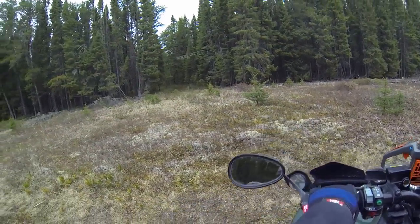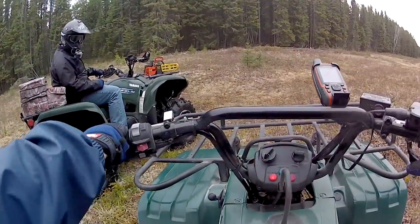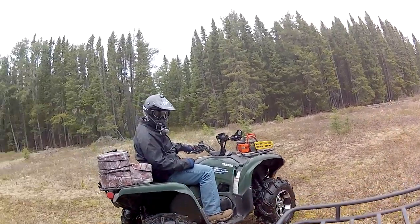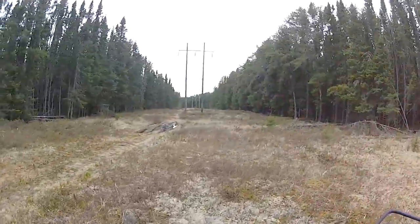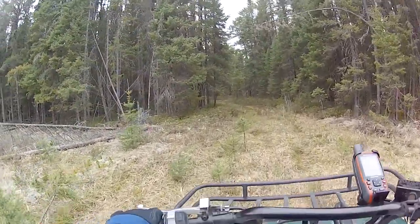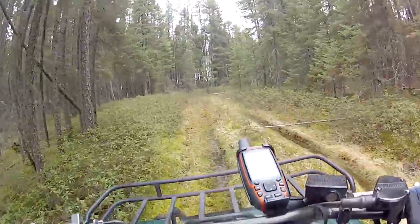I think we can go out to the road here. I'm not sure, I'll check it out. Come on, Big Bear. Now I'm on the Big Bear. Cut us back on the grids, away we go. Came from that way, heading this way. I gotta shift, forgot. Looks a little greasy in here too.